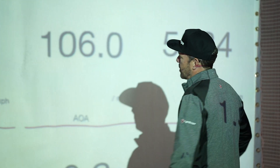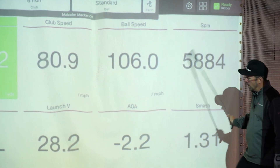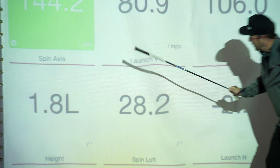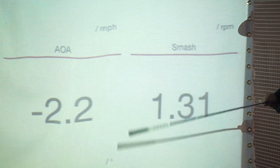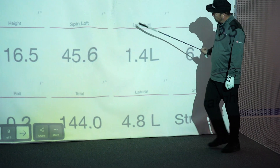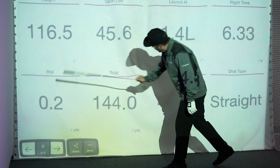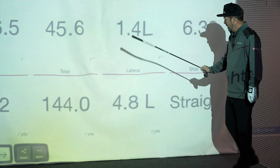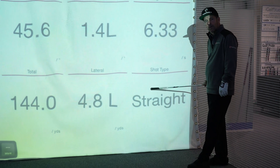The FlightScope Mevo Plus gives you 16 data parameters: carry, club speed, ball speed and spin, spin axis, launch, vertical launch, angle of attack and smash factor, flight time, horizontal launch, spin loft and height, and last of all roll, total distance, lateral, and shot type — which was very straight.